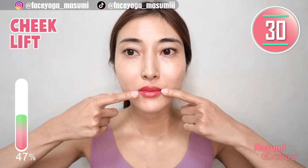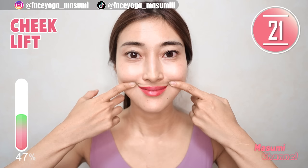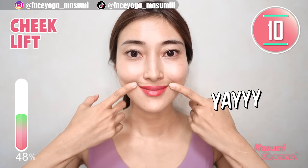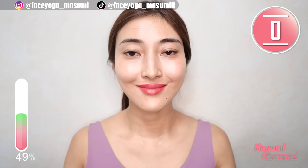Now, slowly lift up lip corners and hold this movement. You can support with your index finger. Please make sure that you are lifting up your cheek area also. Let's try to lift up your cheeks with our fingers again — hold this movement. If you can, please open your eyes as wide as you can. This is good for bigger eyes as well.